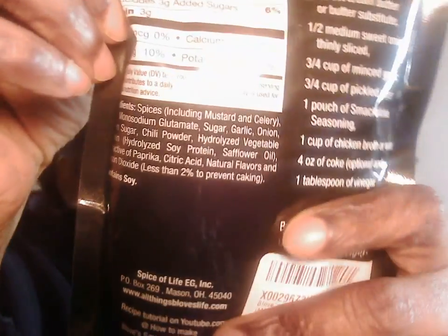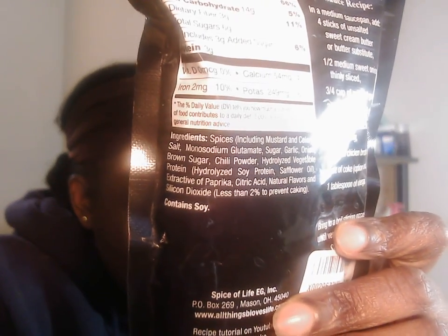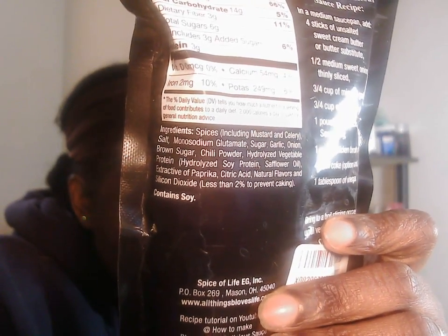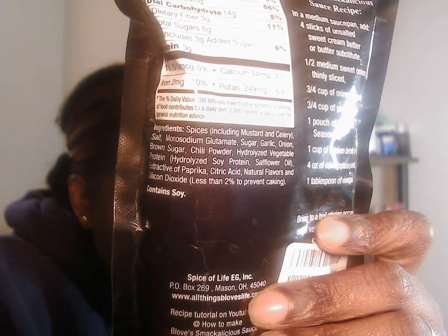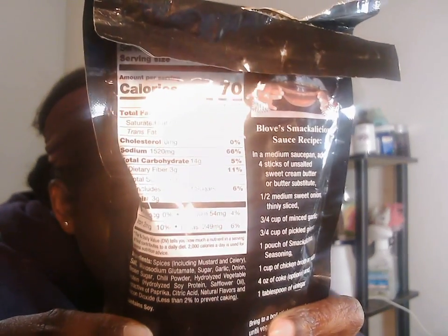Oh, it's chili powder! I thought that's what I smelled — chili powder in here. Here are the ingredients. I think I may have shown this before on the live stream, but there are the ingredients. We got brown sugar in it, sunflower oil — and that's the nutritional information.